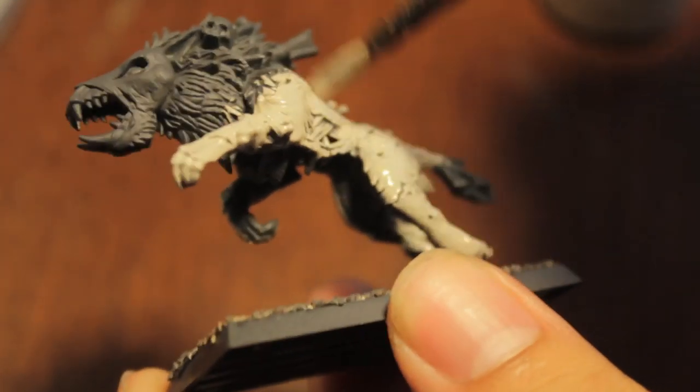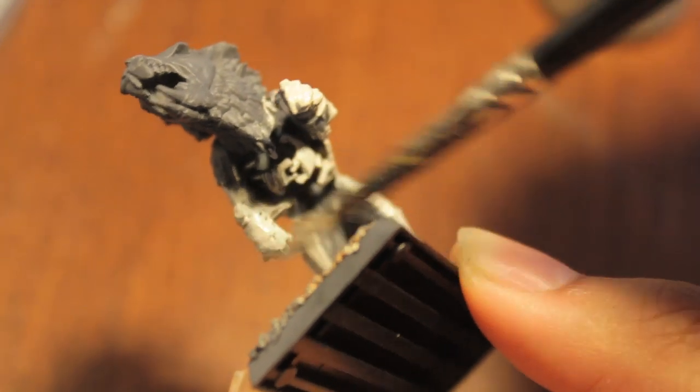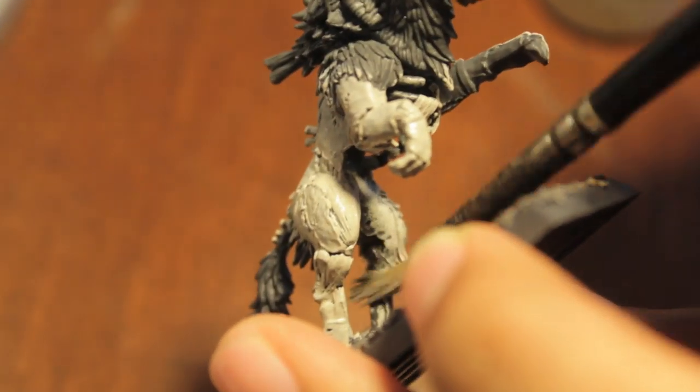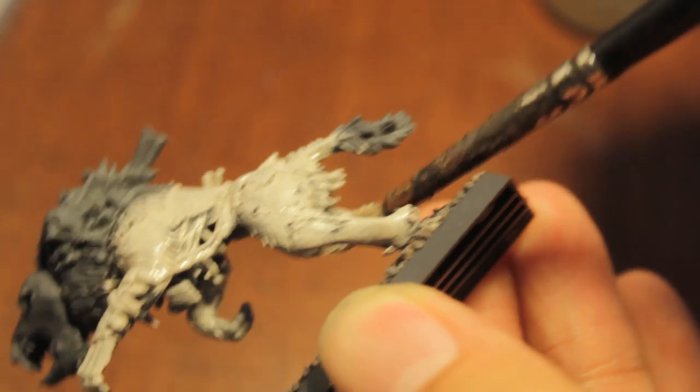You want to make sure that you're hitting these areas from all different angles. Otherwise, once you get to the washes, it'll be really obvious that you missed an area because it'll still be the color of the primer.